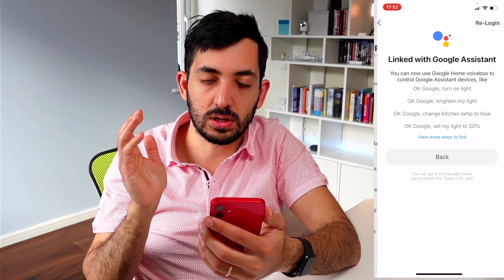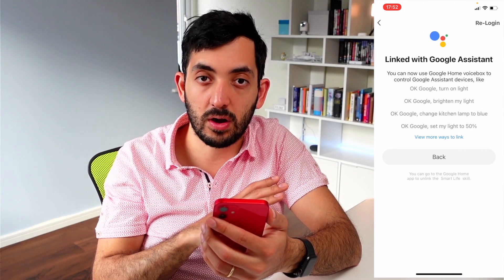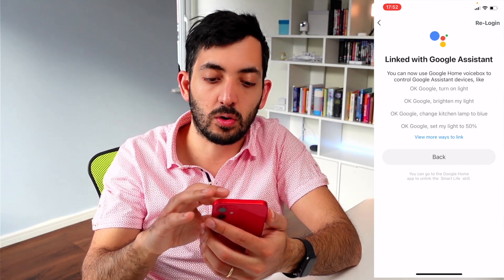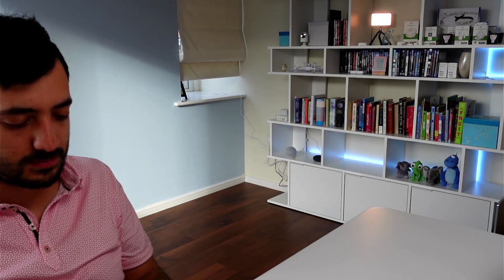Now let's look at Google. Very similar to the previous one - go to 'Me', then 'Google Assistant'. You need to authenticate with your Google username and password, and once that's done you should be all set up. 'Close the living room blind.' And now it's starting to close.